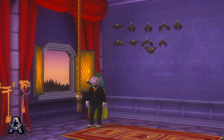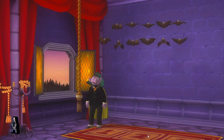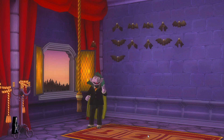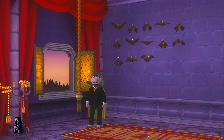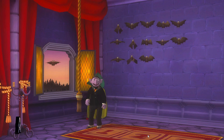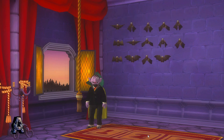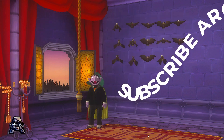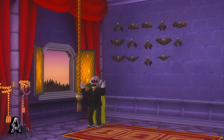Ten! Eleven! Twelve! Thirteen! Fourteen! We started with nine bats, then we added five bats. Now we have fourteen bats all together. Wonderful! All my bats are back home! One of my bats! One of my bats! Thank you.